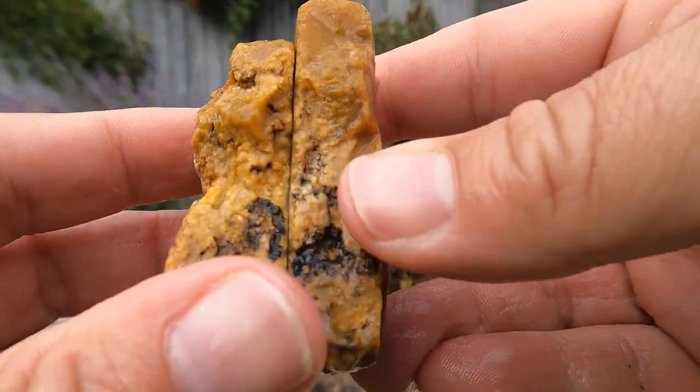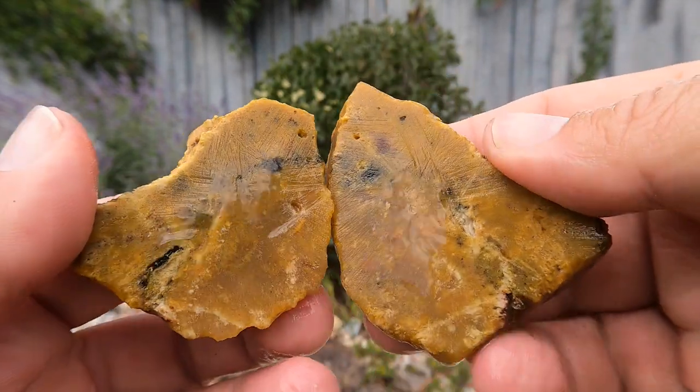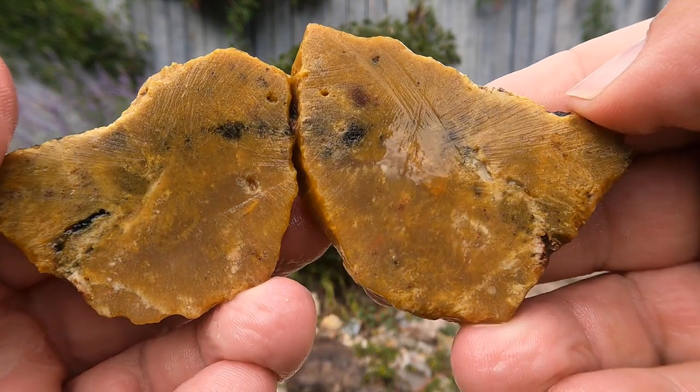I think it was Birch Creek. Finally got it cut open. Actually I kind of lost it for a little while and had to find it. Not particularly exciting.